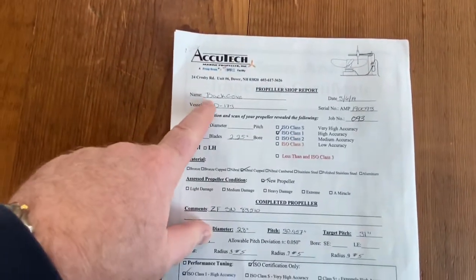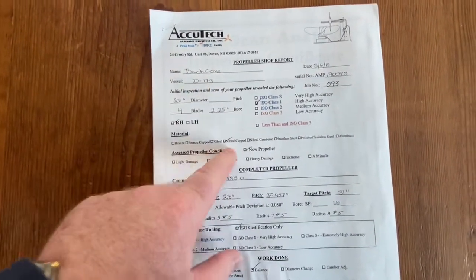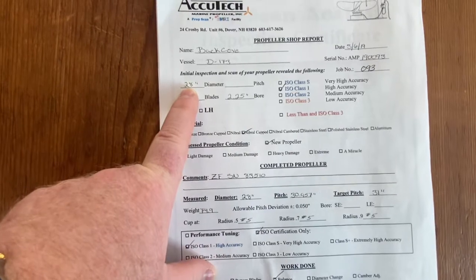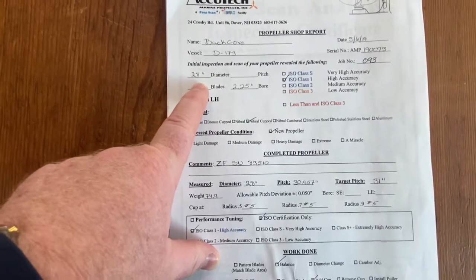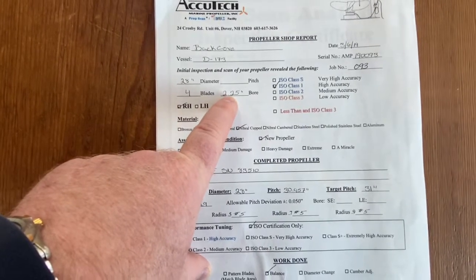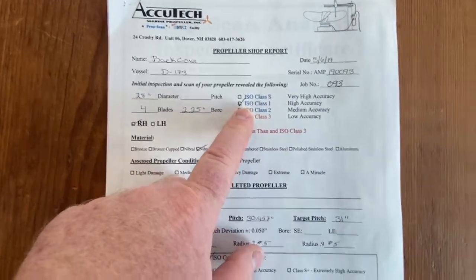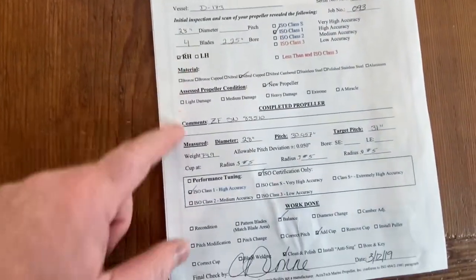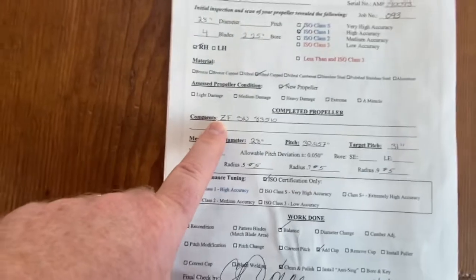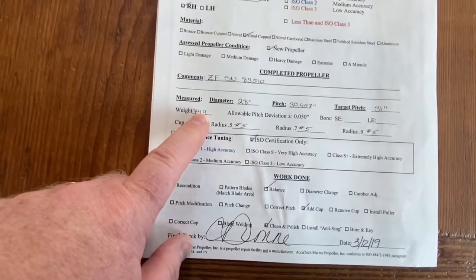What this report is going to have on it is the name of the boat, when it was tuned, the serial number of the prop itself, and the vessel number. It'll have the initial inspection of your prop. In my case, it's from my Batcove 37 — a 28-inch prop, four blade. They didn't put the pitch in here, which they probably should have. The bore, in my case two and a quarter inches. The accuracy to which the prop will have been tuned, if it's right hand or left hand — very important. The material, so it's Nibral. Whether it was new, and the comments. This is a ZF prop. The serial number is here, and it'll give you the weight — this Nibral prop is 75 pounds.